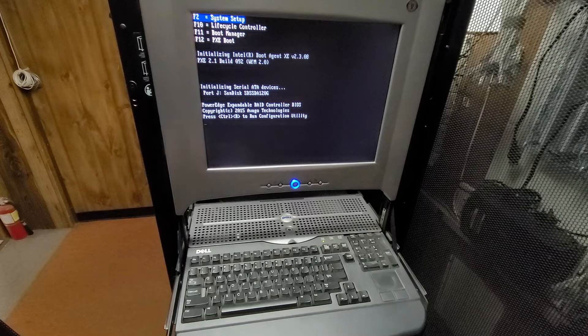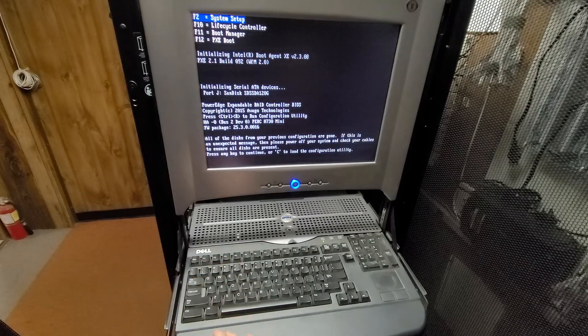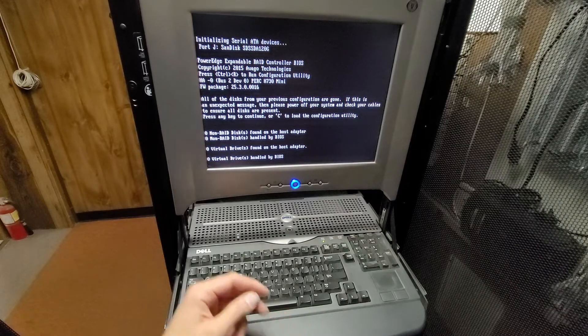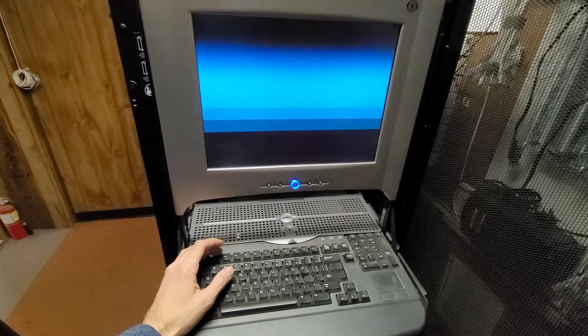Since this server lost its drives, the RAC controller is going to be upset. But I don't really care about that, because I'm just going to clear out the RAC controller settings as well.